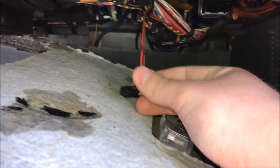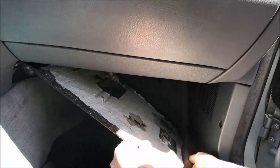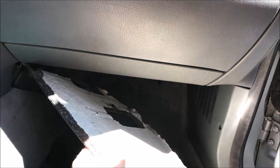Be careful of any of the wires under here as you're pulling off this panel. Be sure not to pull any of the wires with it. Also, be careful of the air duct, which eventually we're going to have to be pulling off in a little bit.